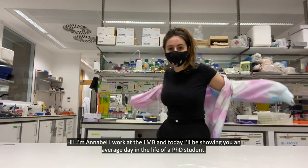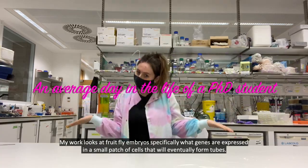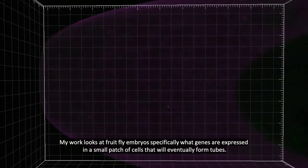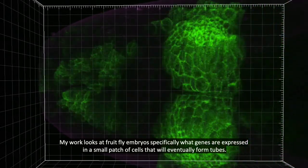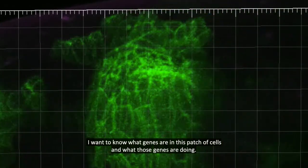Hi, I'm Annabelle. I work at the LMB and today I'll be showing you an average day in the life of a PhD student. My work looks at fruit fly embryos, specifically what genes are expressed in a small patch of cells that will eventually form tubes. I want to know what genes are in this patch of cells and what those genes are doing.